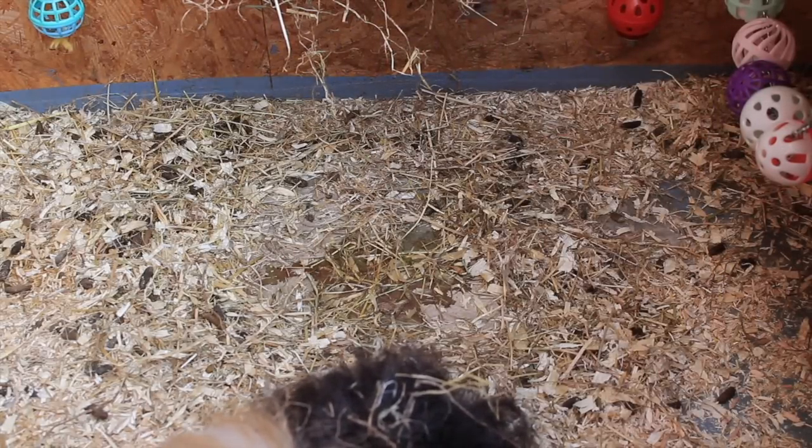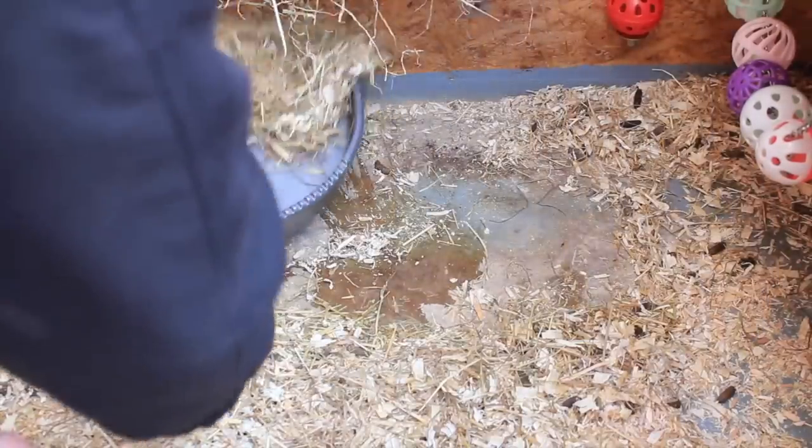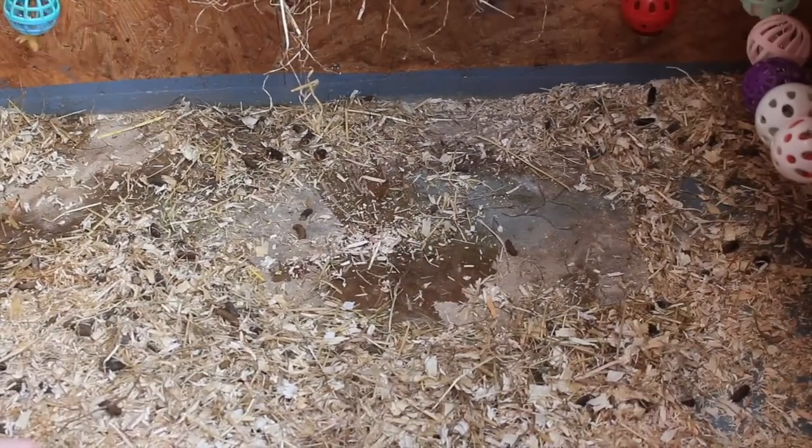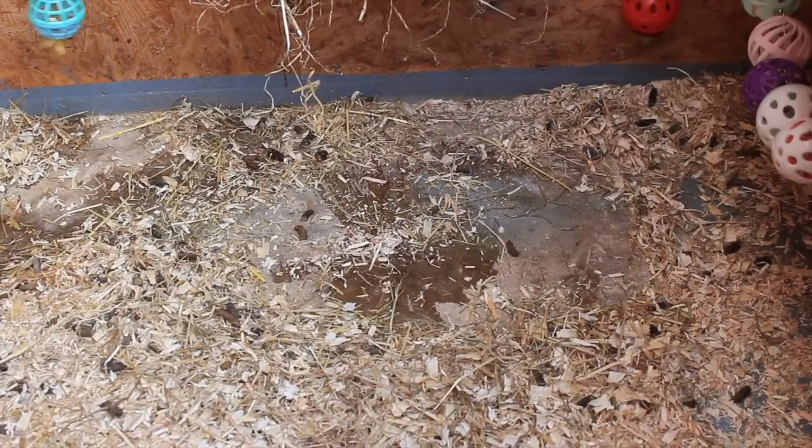Spot cleaning this way really helps keep the cages nice and clean. I do a really big thorough clean every weekend — so once a week — but I spot clean twice a day, every day.